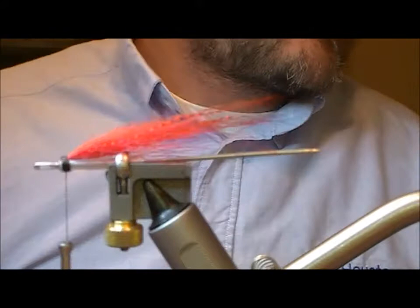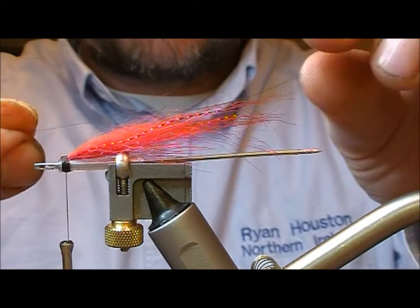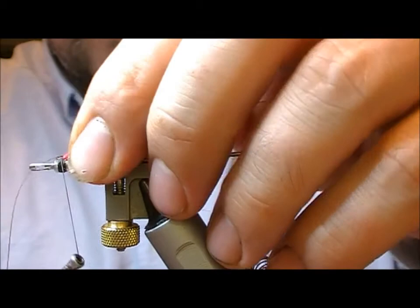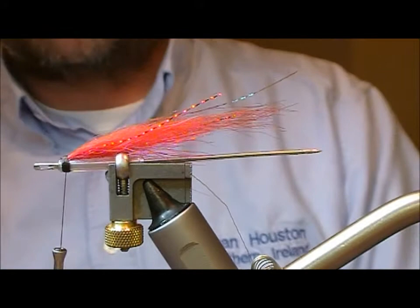Next up I'm going to take a bit of peacock mirage — this is just a crinkle mirage. I'm going to measure that to gauge the length of this wing, and maybe a little bit beyond. The idea with building up successive wings is to get a progressive taper. I'll snip that bit off there.